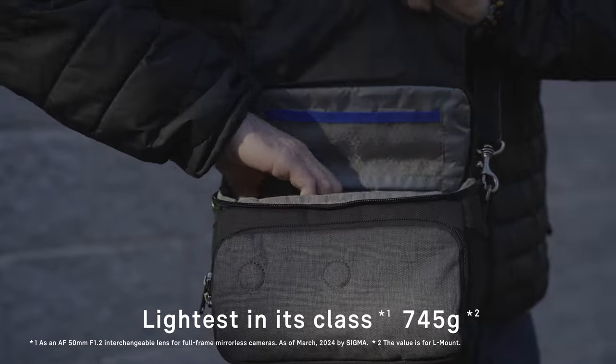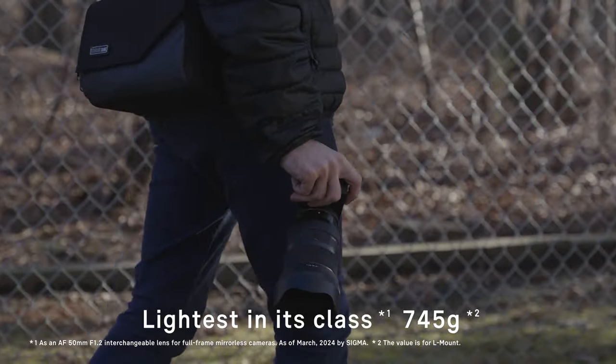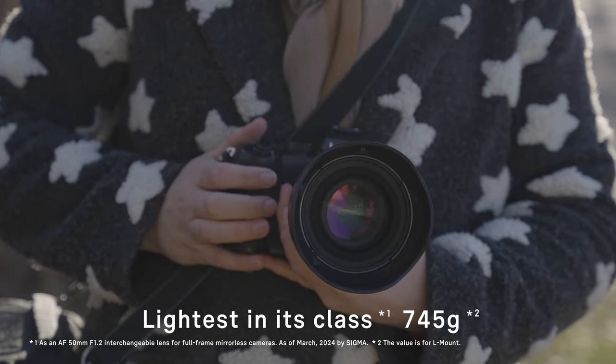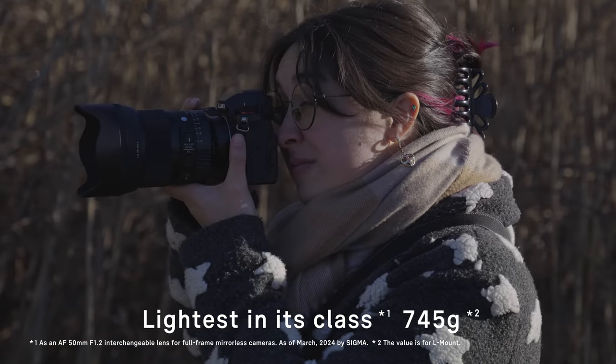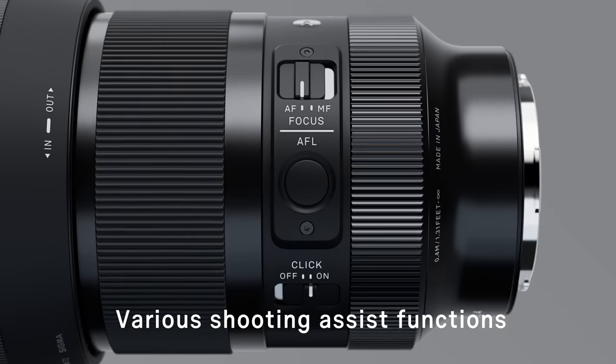By uncompromisingly pursuing both high optical performance and portability — which are inherently contradictory — Sigma has been able to condense an exceptionally advanced optical design into a body weighing just 745 grams, the lightest in its class.